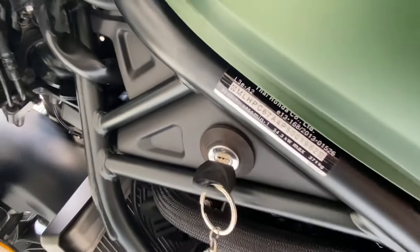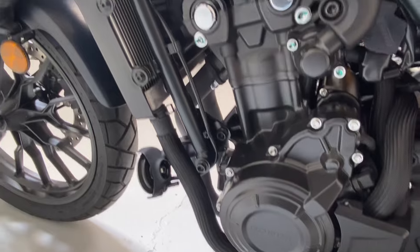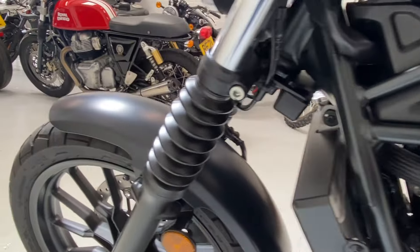The ignition key for these is on the side here, as it is with the whole range of the Honda 500 twins — whether it's this, the Rebel, or the NX500, they're all in the same place.